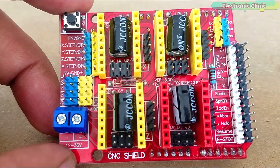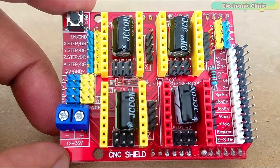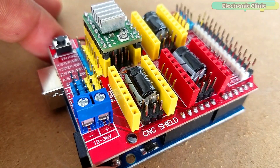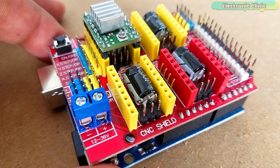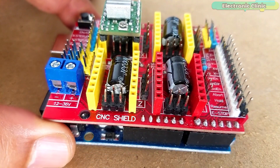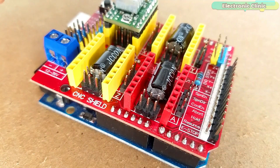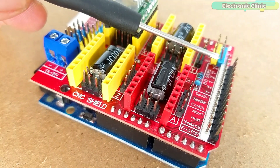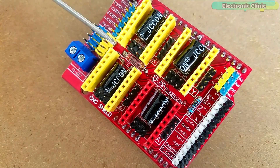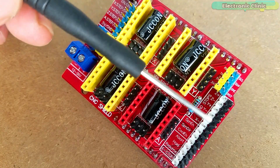With this shield and Arduino Uno you can build all kinds of robotics, linear motion projects, CNC routers, laser cutters and even pick and place machines. You can use open source firmware like Grbl that turns G-code commands into stepper signals, which I will explain in an upcoming video while making a CNC machine. For now, my goal is to help you understand how to write your own code and how to use these male headers in custom made projects.